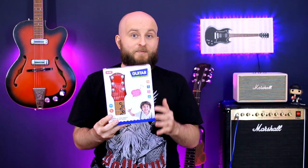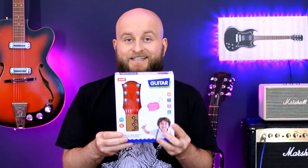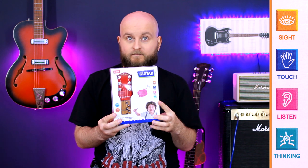So let's look at the package first. It shows a very happy boy. There are also 4 goals that this guitar sets for us: Sight, Touch, Listen, and Syncing. On the other side of the box is a short instruction.